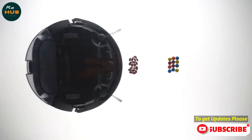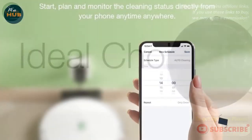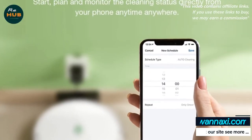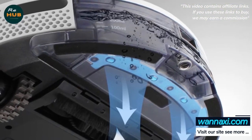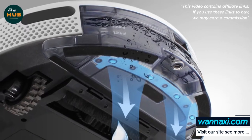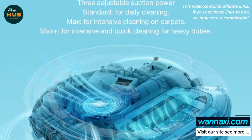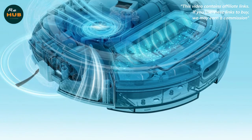The K650 has a fairly minimal design, and its white finish is a nice change from the hordes of black robot vacs on the market. On top are an auto clean button and a WiFi indicator; the power and reset buttons are located on the sides. There's an 800ml dustbin in back, and the vacuum comes with both a rolling bristle brush and an alternative silicone rolling brush, plus a pair of spinning side brushes.